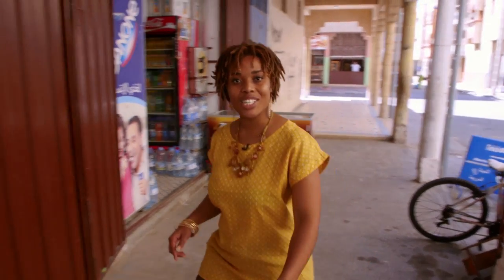You will truly work up an appetite when exploring Essaouira, so to sort that out, I'm going to participate in a cooking class at Khadija's Cuisina.